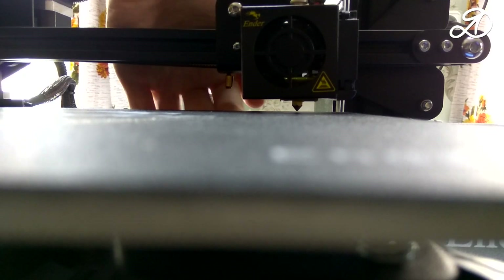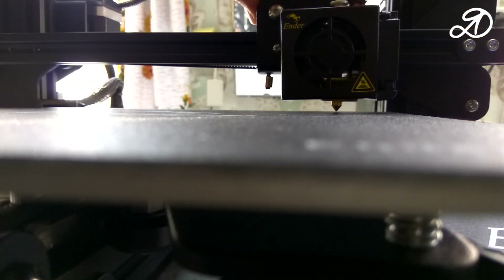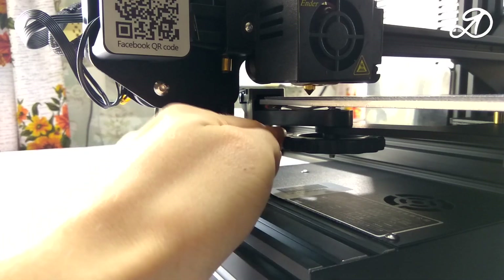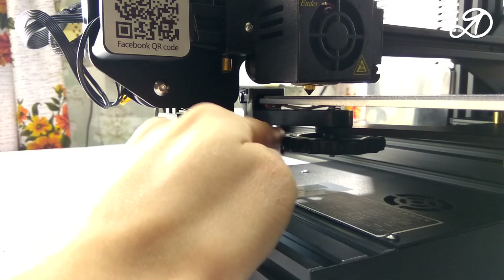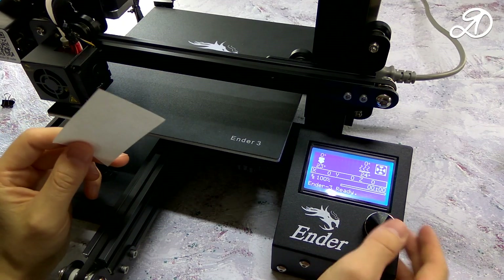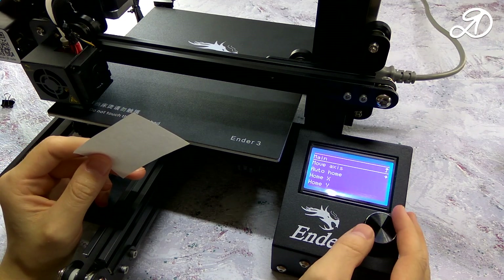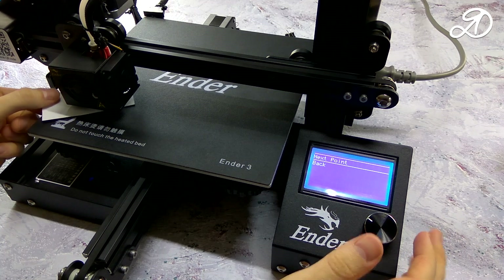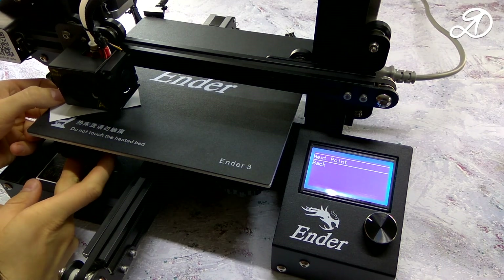This is a preliminary alignment of the table, but at this stage it is already possible to carry out manual calibration. For calibration we need a piece of paper 0.2 millimeters thick — this is A4 paper with a density of 80 grams per square meter. I'll use the Level Corners command. Note: this item may not be present in the original printer firmware.